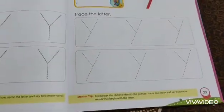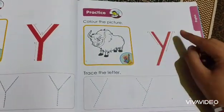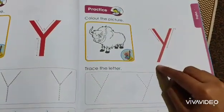When you are done with the coloring, you have to come to page number 23 and make small Y. The first step is this slant line and this slant line in this way.